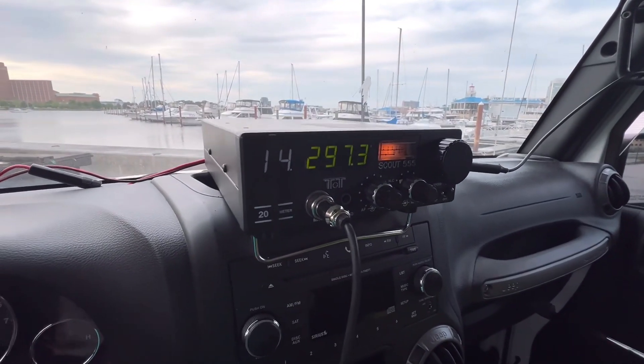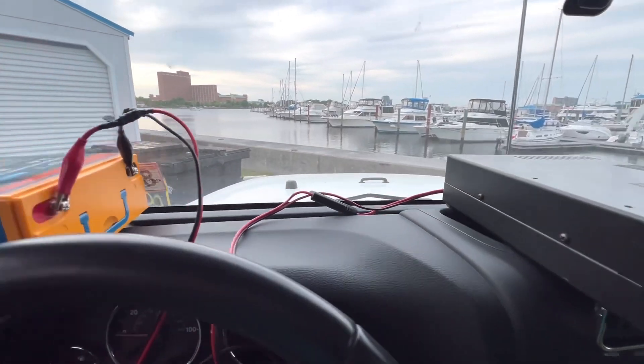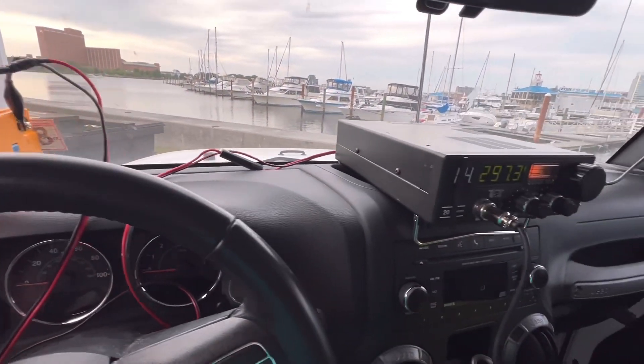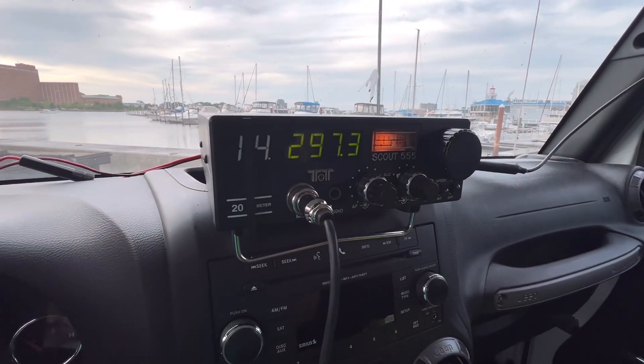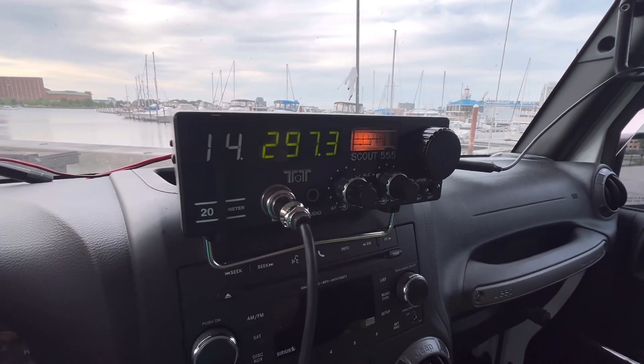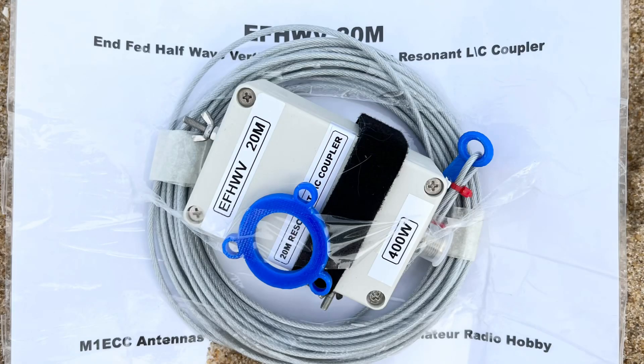Inside here's the setup: there's my Scout 555 by Tentech, and I'm running it with my 20-amp Power Life Pro 4 battery. Let's get on the air and see what kind of first time portable with my Tentech Scout 555 at 50 watts — and one of my favorite antennas, this nice Halfway Vertical from M1 ECC antennas — can do. Let's roll.